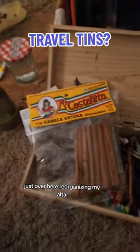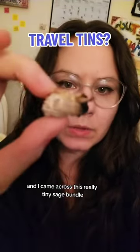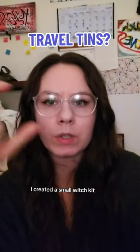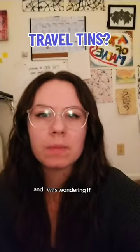I'm over here reorganizing my altar and I came across this really tiny sage bundle. A couple years ago I created a small witch kit — it was about three by five — and I was wondering if anybody's interested in me reviving that.